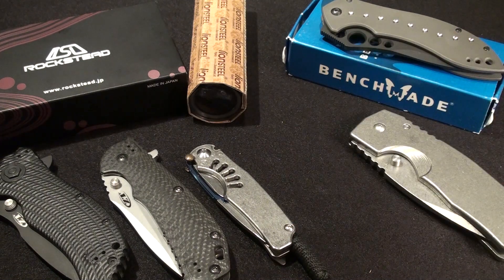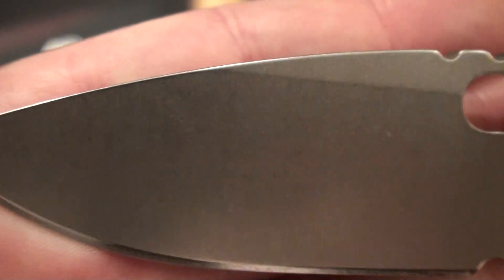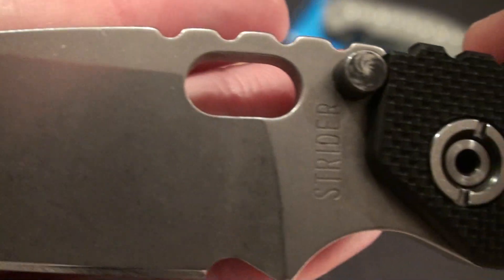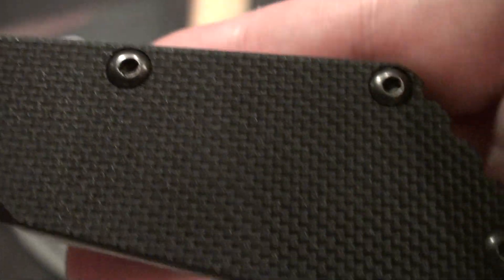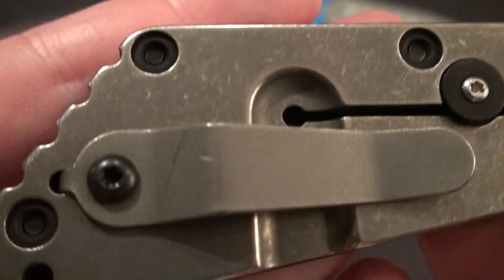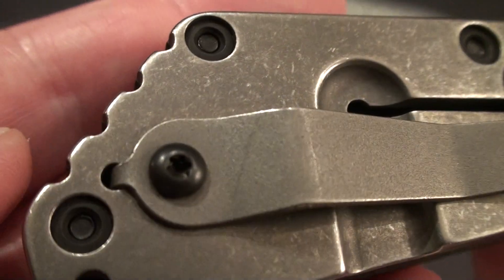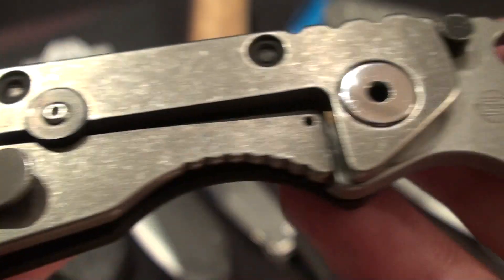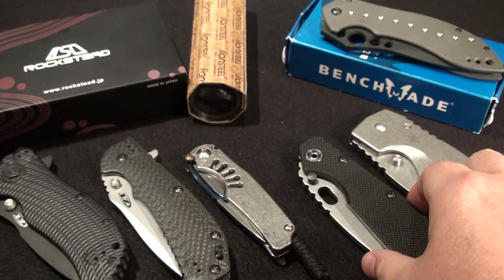Next up, SMF — this is the Lego type. I'm the second owner of this. I've never cut really anything with it, maybe just opening some packages. G10 texture right here, and then titanium back. You can see some marks on it from the prior person. Great shape, good lock up, very sturdy — no play whatsoever. That one's going to be $375 shipped.